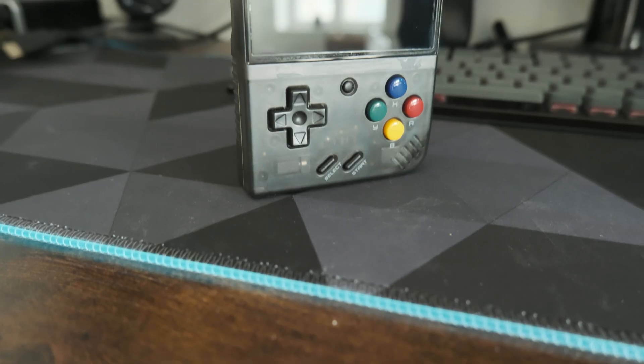Hey everyone, today we're going to talk about the Miu Mini Plus. I ordered my Miu Mini Plus for around 60 euros including tax from AliExpress, and it arrived within five days from China to the Netherlands, which is quite impressive.